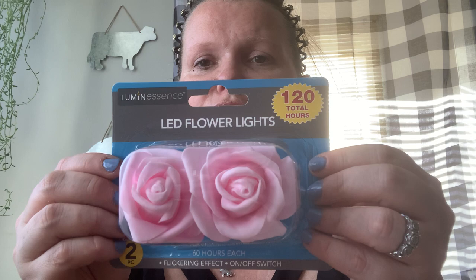I found these rose LED flower lights — 120 total hours, so 60 hours. I loved these, I think they're beautiful. I bought them for something I'm going to make — I don't know what it is yet, but these were part of it. Once I figure out what that is, I will let you know.